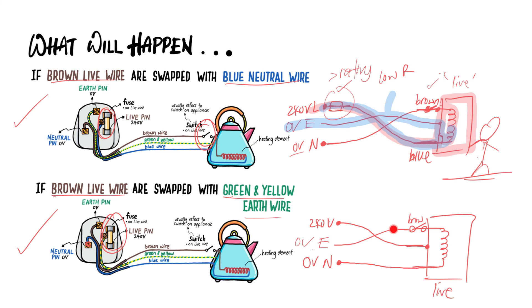And the brown wire is accidentally connected to the earth pin, which is connected to ground at 0 volts. So even though this looks like a closed circuit, there's no potential difference between the earth pin and the neutral pin — both are 0 volts, no potential difference, so no current will flow and the appliances will not work. But the real danger is the metal casing is connected directly to the live pin maintained at 240 volts, so the whole metal casing will become live. If a user touches it, he or she will be electrocuted.